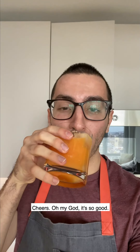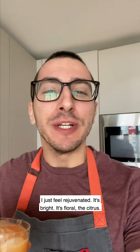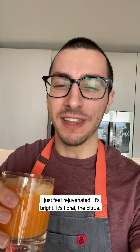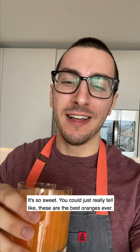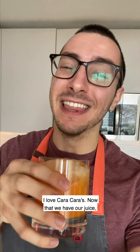Cheers. It's so good. I just feel rejuvenated. It's bright, it's floral, the citrus is so sweet. You can really tell these are the best oranges ever. I love Cara Caras.